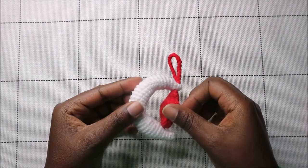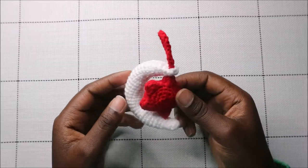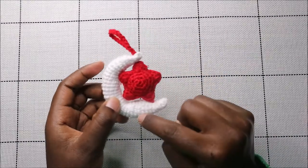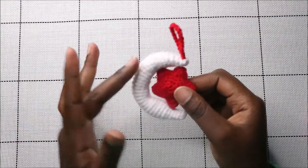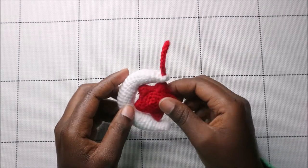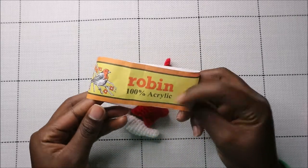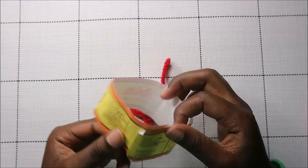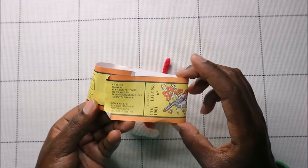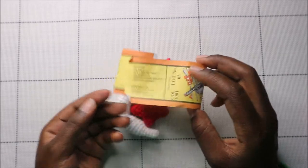Hello guys, welcome back to my channel! Today we're going to make this cute little crescent moon and star charm or keychain. You're going to need two kinds of yarn: one for the star and one for the moon. I used white yarn for the moon and red for the star. I used 100% acrylic yarn called Robin — you can see the size and lot number details.